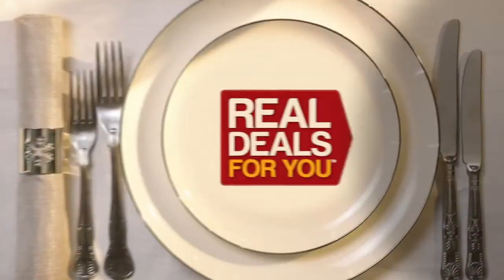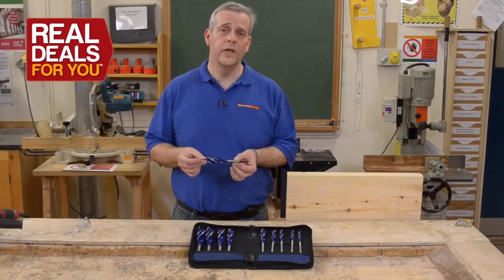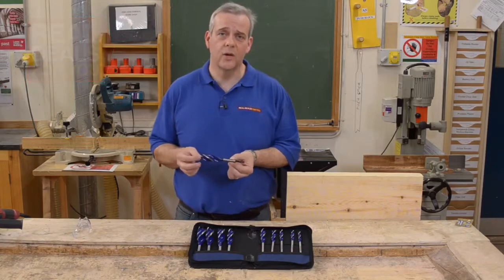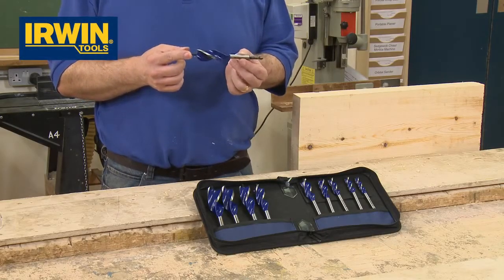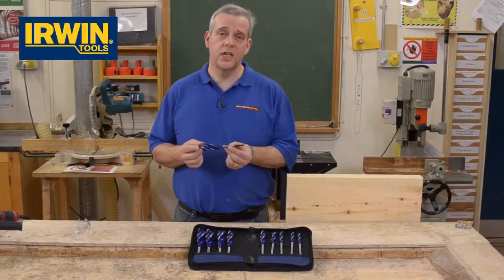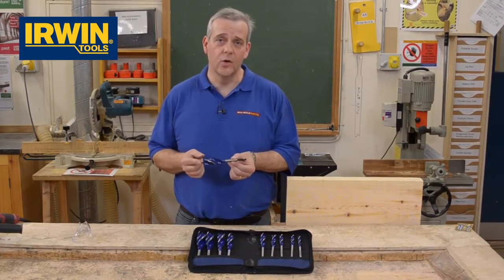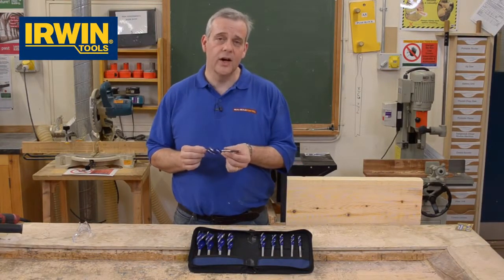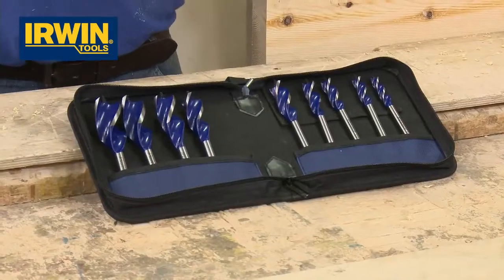Christmas gifts with all the trimmings from Real Deals For You. Irwin Bluegroove Auger Bits have been an absolute revelation since they were launched a few years ago and are the favoured choice by lots of tradesmen. They're called the 6X bit because they cut up to six times faster than a normal flat bit. They've got a really specialised engineered design which makes them ideal for everyday use on site by numerous tradesmen.